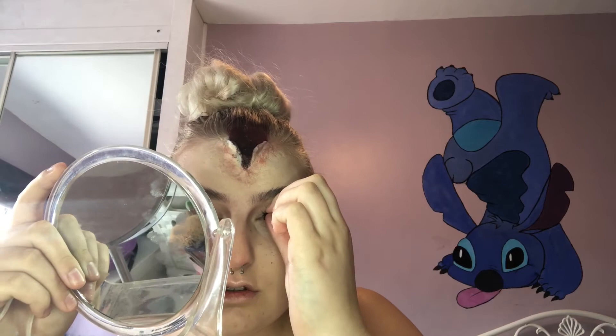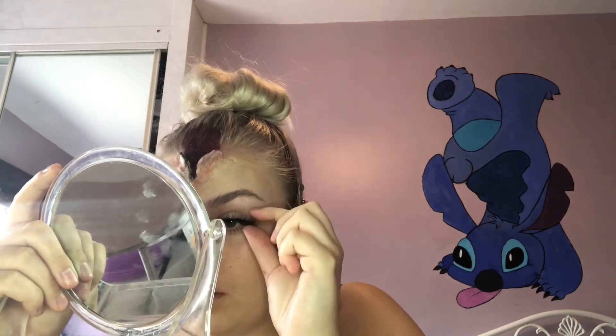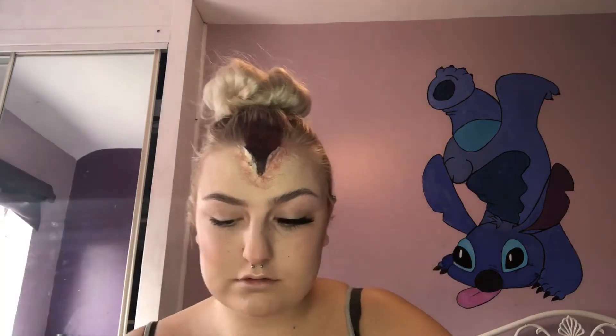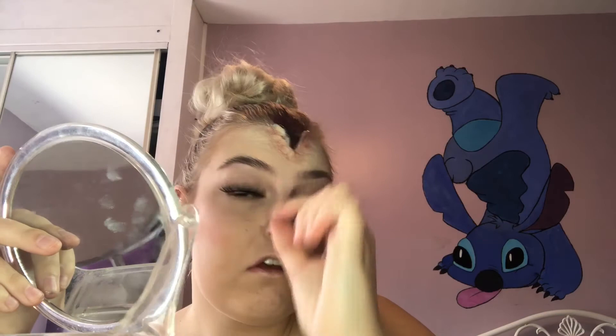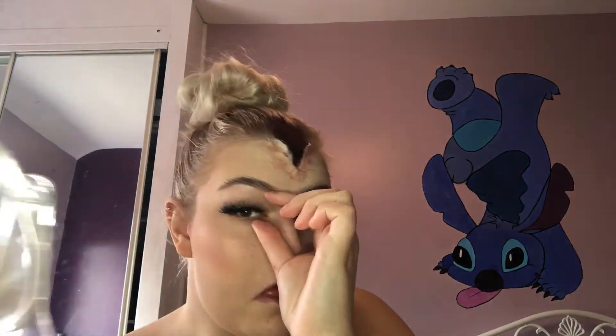Now my eyelash glue has become tacky, I'm applying my eyelashes. Moving on to my lips, I'm taking a red lip liner and a red matte lipstick and filling in my lips.